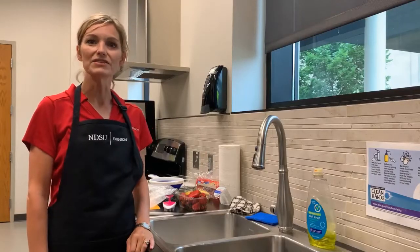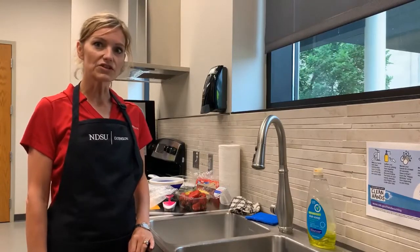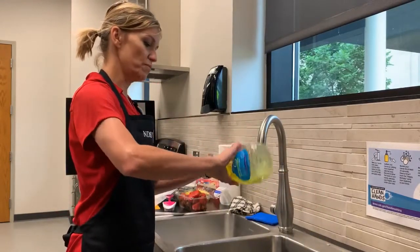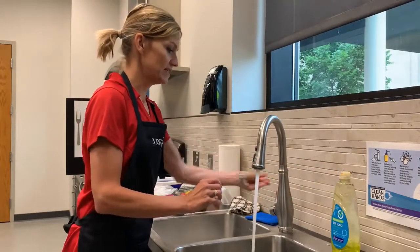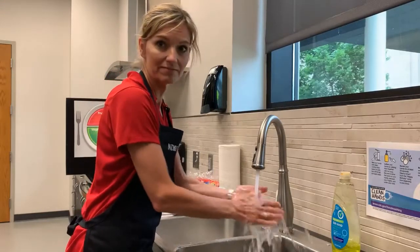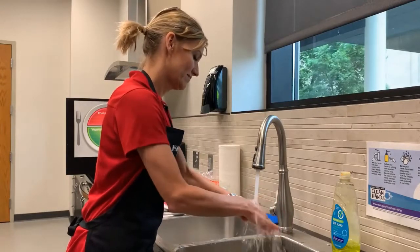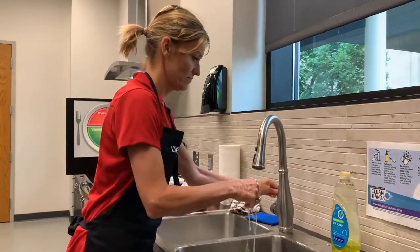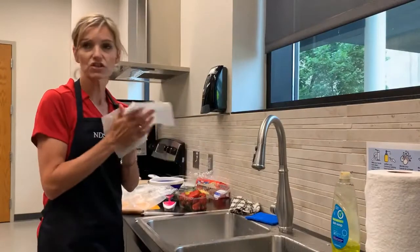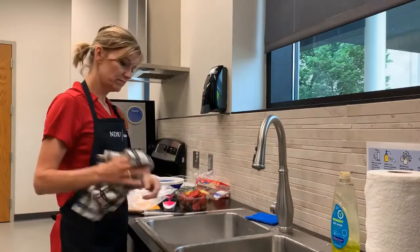My name is Trisha Jessen with NDSU Extension, and today I'm going to demonstrate how to make fruit kebabs. First, when we're working in the kitchen, it's not a bad idea to tie your hair back. We should also wash our hands with hand soap or dish soap and running water — it takes a good 20 seconds of hand washing. We also want to clean our kitchen countertops using warm water, dish soap, and a dish cloth.